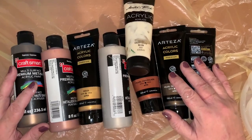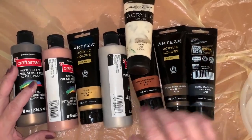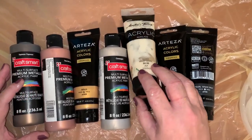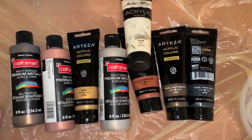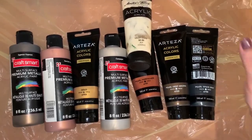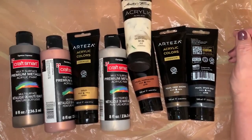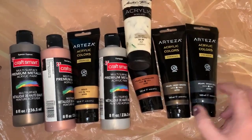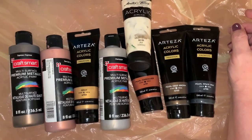Okay, hi everybody! I'm doing pretty good and I'm looking forward to doing this Dutch pour. It's a little warm outside but I have to do it outside because it's too big to do in the house — especially after the boys have been painting my walls for me. I'm doing a 24 by 30 Level 2 Artist Loft canvas.